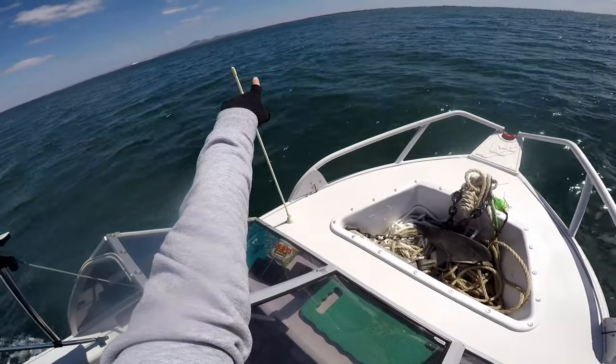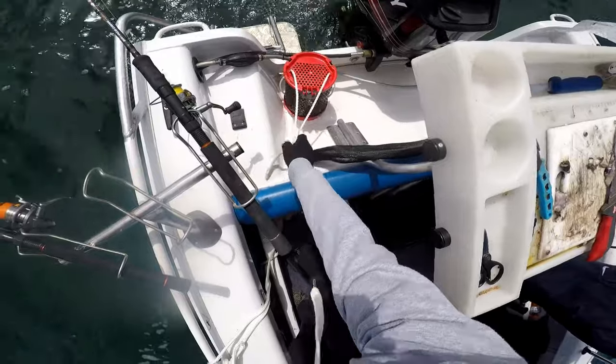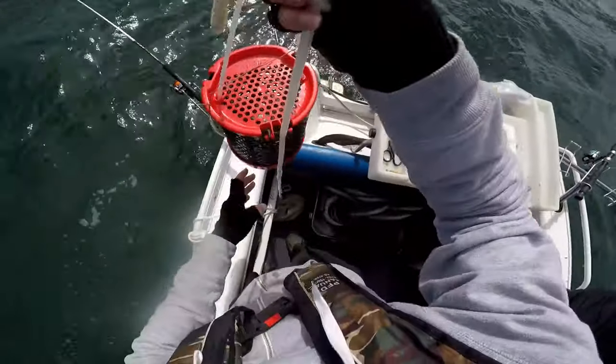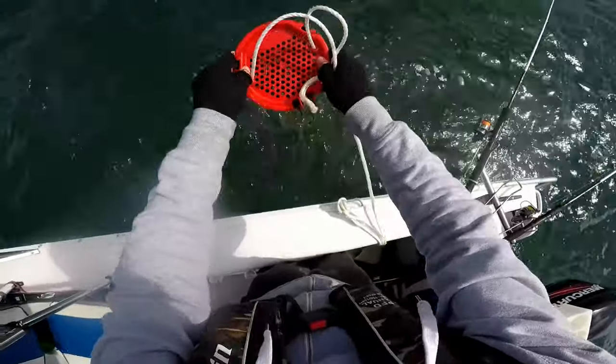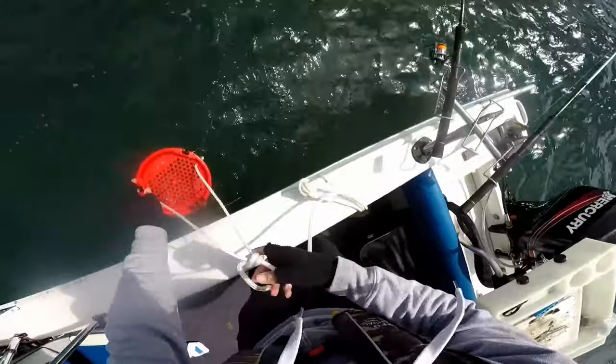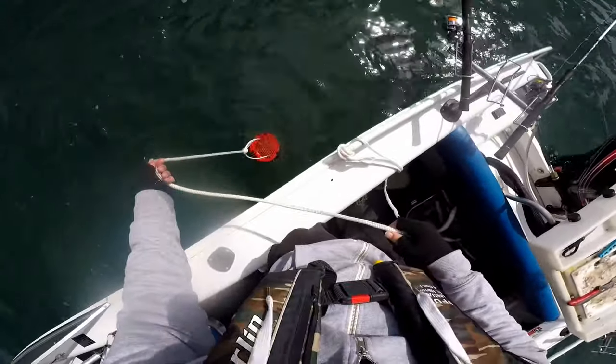Oh, it's weedy over there mate. Yeah, we'll go just left a bit. Once we find somewhere good, we anchor up, grab the burley bucket, chuck it full of burley pellets and cut up pilchard, maybe a little bit of oil, chuck that over and give it a good shake up.